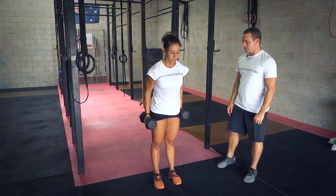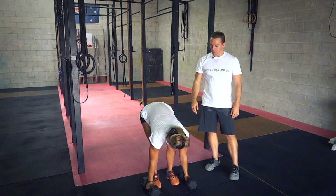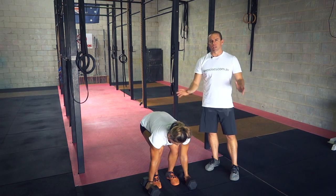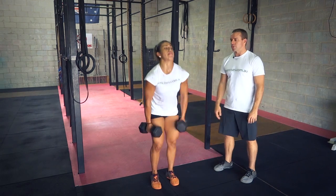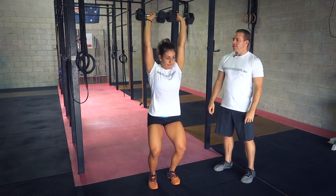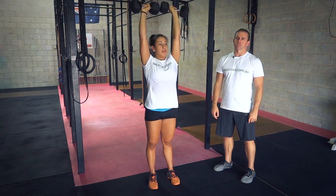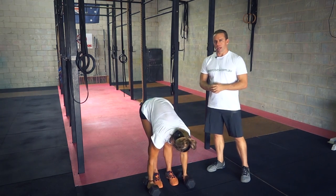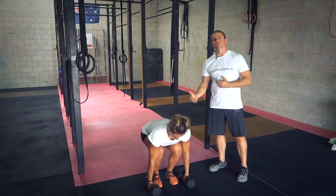A couple of common faults we see: in the setup position, having a rounded back — she's got a quite rounded back there, we're not even going to do a rep there. The other one is just muscling it — standing up quite slow, basically using the arms and then trying to press and push ourselves underneath those dumbbells. Yes, you can get away with that but there's only going to be so much weight you can get overhead. This is about power, using your body to move around the weight.